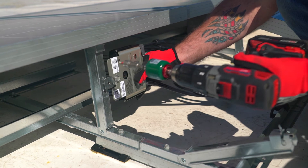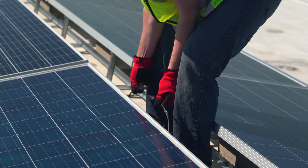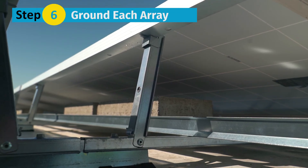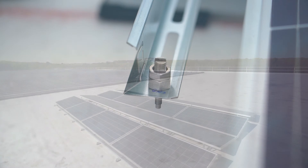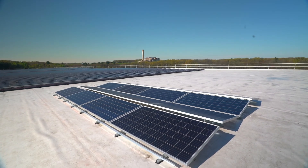If you're using optimizers, this is a good time to install them onto the tilt arms and complete system wiring. Step 6: Ground each array using a single Tyco lug attached to the rail at the hole marked for grounding. This completes the installation of the ClawFR Dual Tilt system.